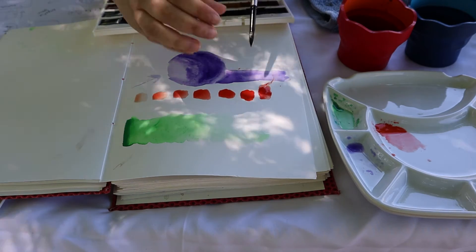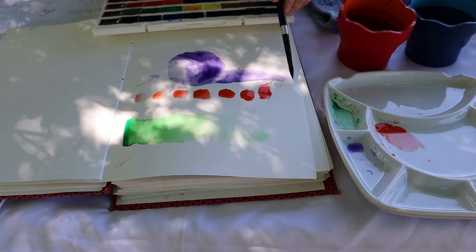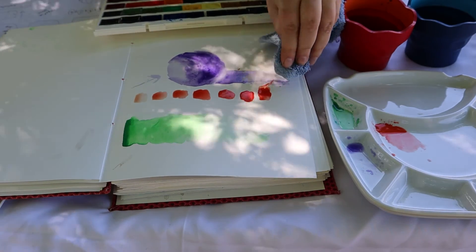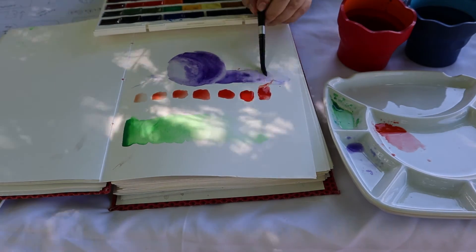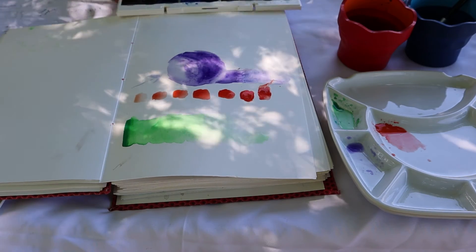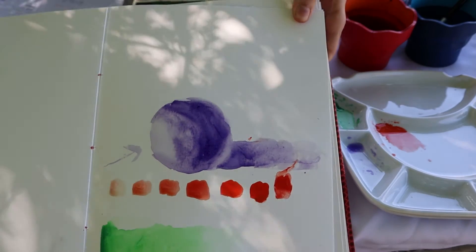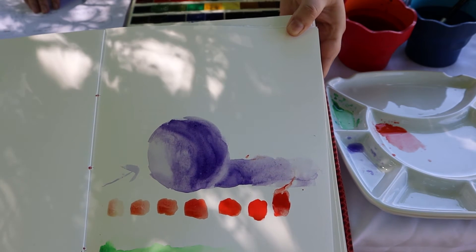And then you have a shadow that moves from your darkest to your lightest again. So let's lift some of this pigment up — you can even use your towel or your paper and just lift up some pigment. So now you have an almost three-dimensional shape there. The perspective is better for you now — it looks almost like a three-dimensional ball, or I hope it does.